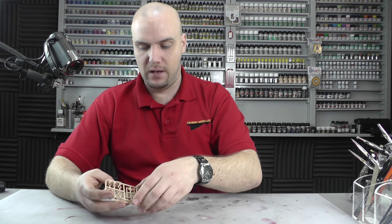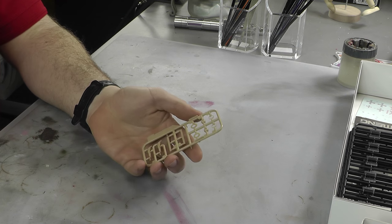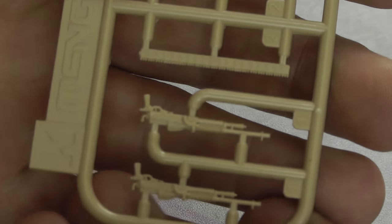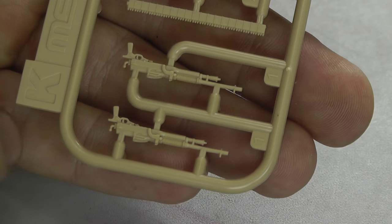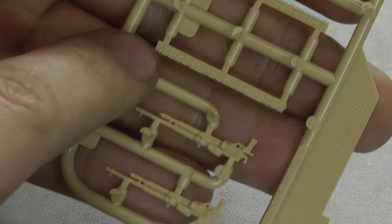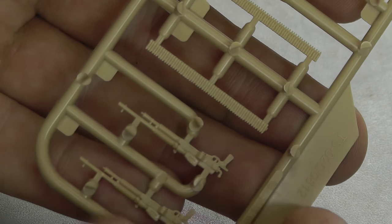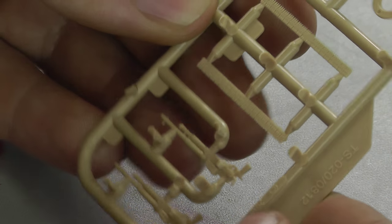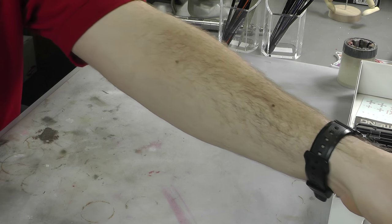We then have the MGs, and we've got two identical sprues here. Looking at the MGs, we have a load of lovely detail — very crisp, very fine, intricate. We've got lovely bullets here, very crisp detail actually for the size of these bullets. I'm liking the look of them, and there are four altogether to actually install on this Whippet.